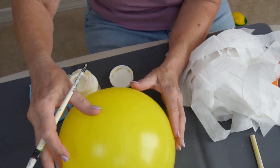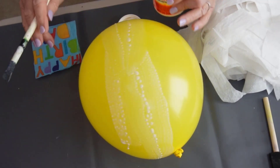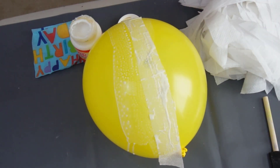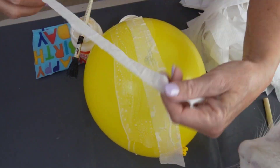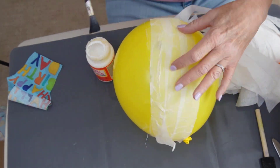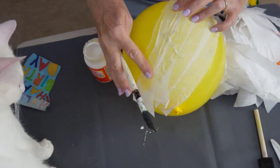So I have blown up a balloon, and you're going to want to apply a liberal amount of Mod Podge. We ended up taping the tail of the balloon down because the balloon is moving around quite a bit. We came up with a better process later on, so stay tuned for that.